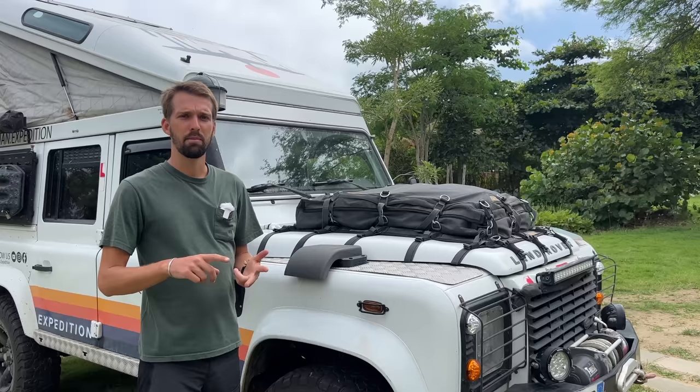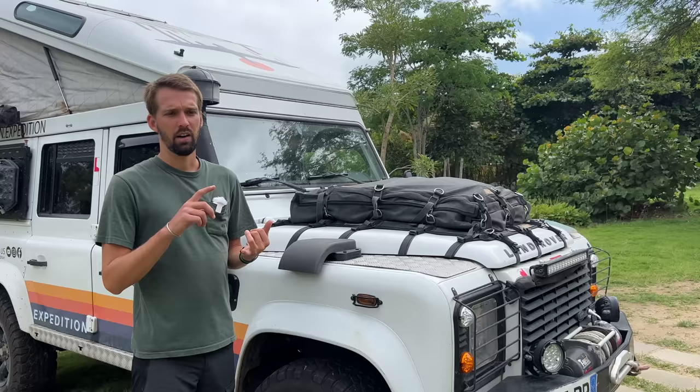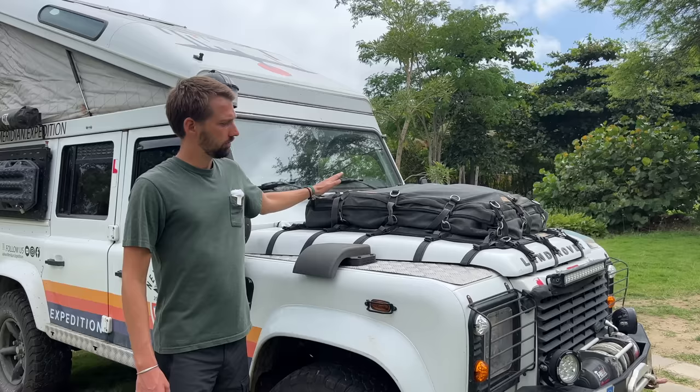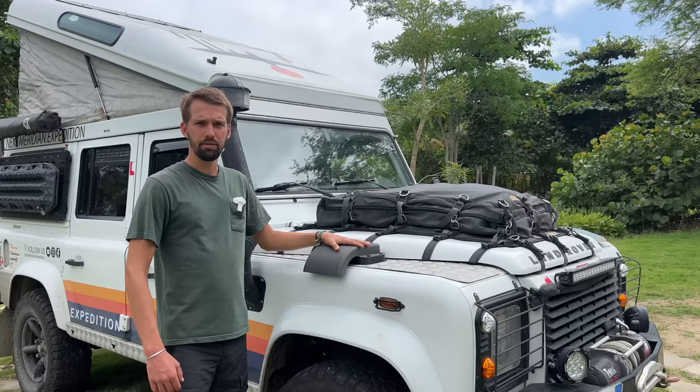Instead of a roof rack, we have this bag on the hood. In this bag we have all the camping gear — camping chairs, sleeping bag, extra sleeping mattress, snorkel gear, and a few little extra things. In a year and a half through Europe, North America, Central America, and now South America, nobody has ever touched it. It's waterproof and sandproof, so it's great.